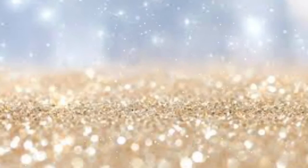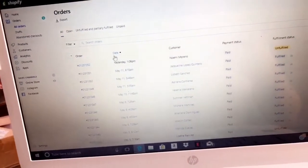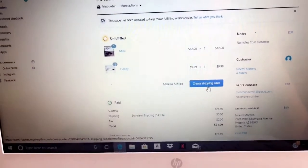So the first thing I do is go to orders — there was one yesterday. I click on it and go to create shipping label.